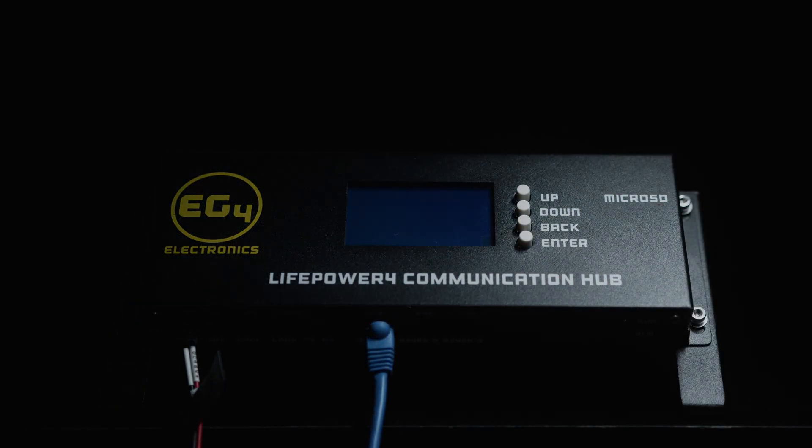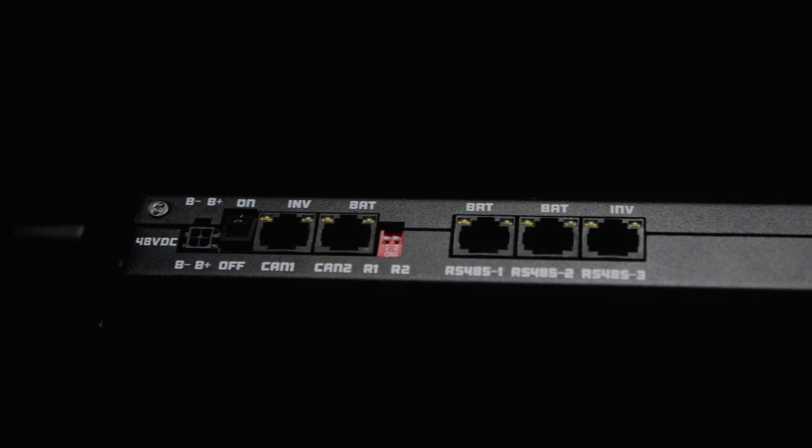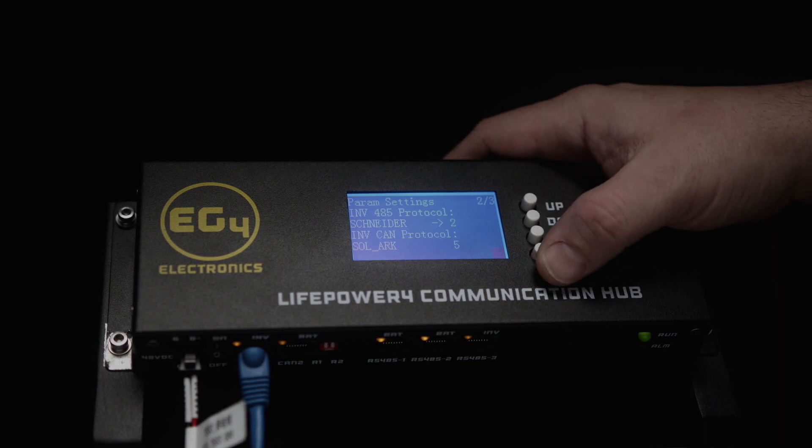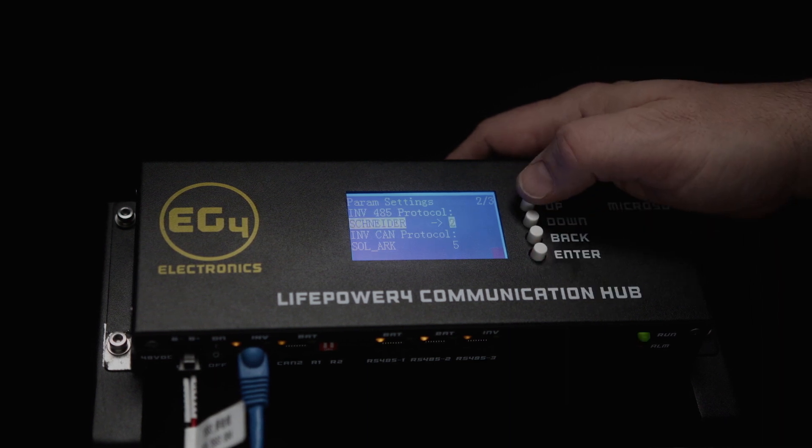Hello everyone, I'm Brayden from EG4 bringing you our LifePower 4 communication hub. This hub is the solution to a closed-loop EG4 system simplified. It gives your LifePower 4 battery access to a wide range of inverter BMS protocols so that you can communicate with the inverter that you have.